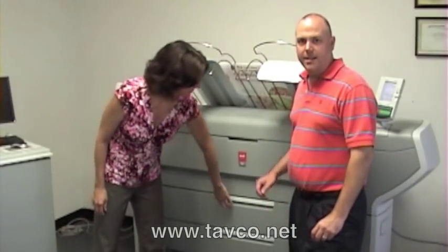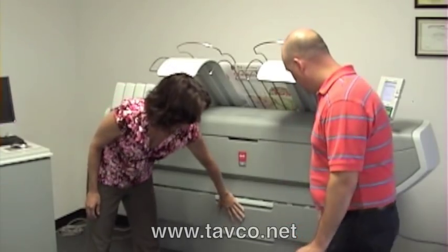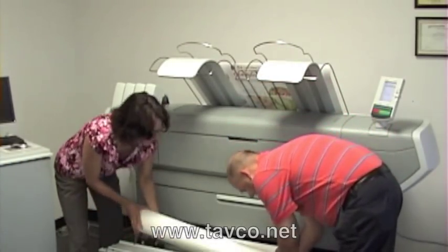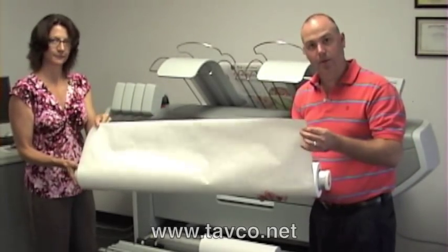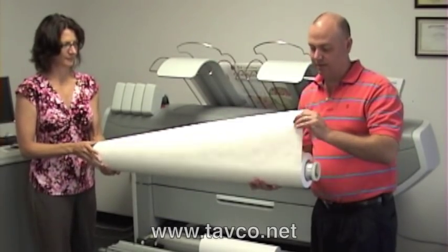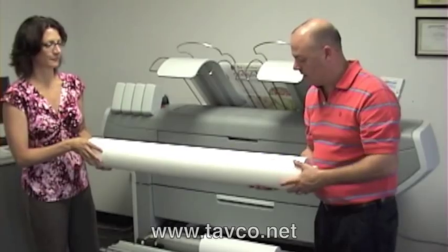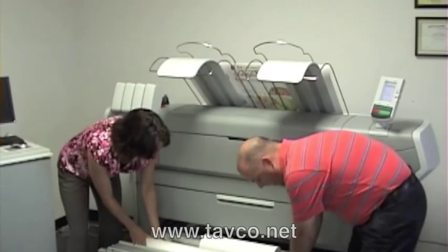One last thing we'd like to mention is that this machine has the ability to print on Tyvek material. This is Tyvek. You may recognize this as what goes on the siding of new construction with buildings, but what's absolutely incredible about this is that it is virtually indestructible. Once you print to the Tyvek with this toner process, you can get your sheets completely wet.